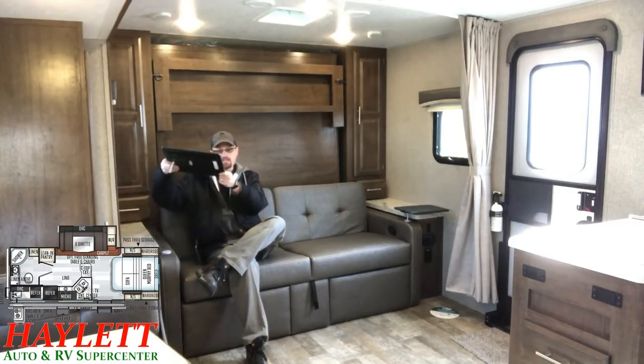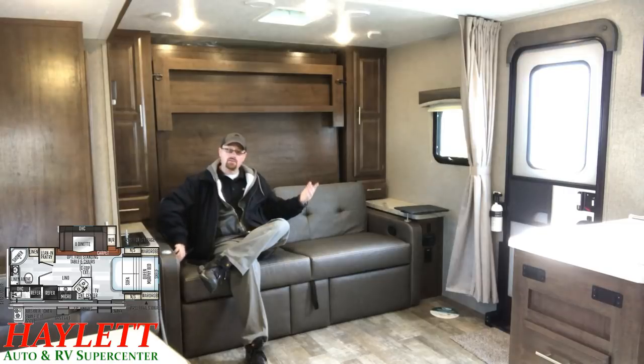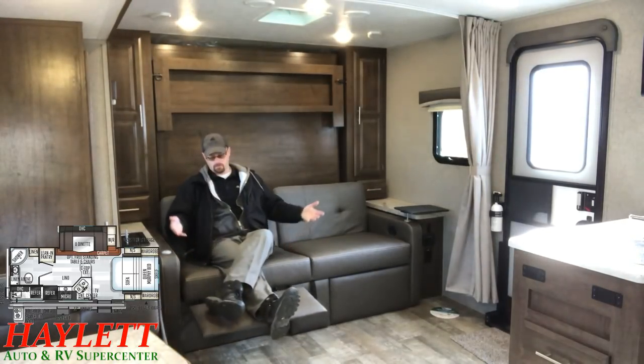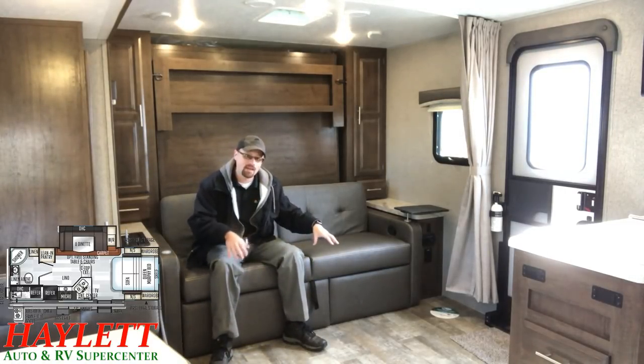These swivel stands are easily removed, but you don't even need to remove them to work the Murphy bed — just spin it and the bed can still go up and down just fine. They've also added a theater-seat kick-out footrest that's real simple to put up and down. That's something I've never seen any other Murphy bed do, and I believe it was an industry first with the Rockwood family.